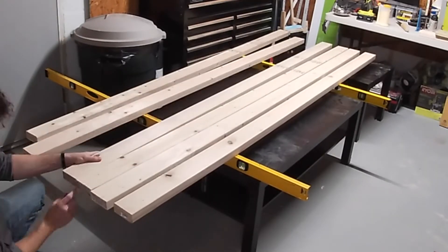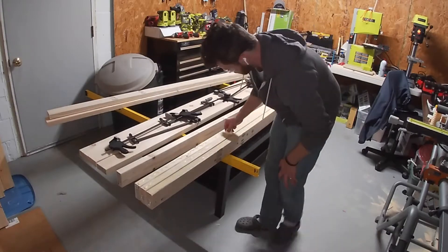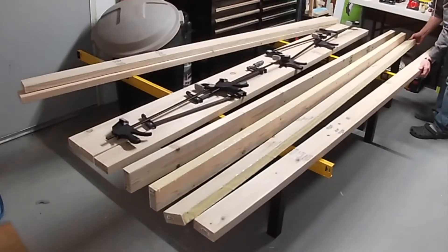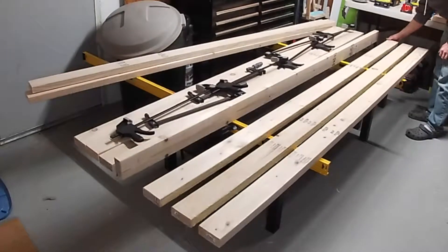We're going to edge glue the tabletop together. I did mine in two sections — four boards and three boards — simply because I didn't have any clamps that were big enough to do the whole thing at once.